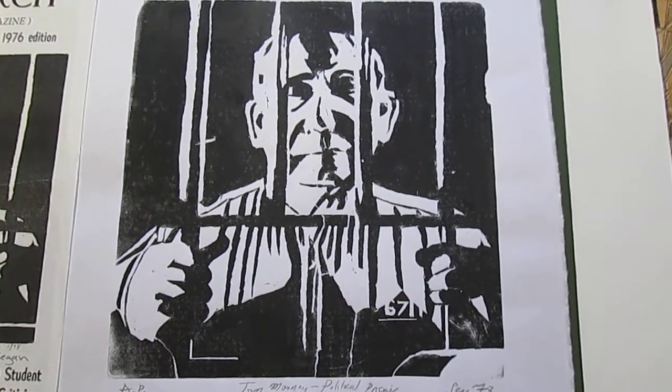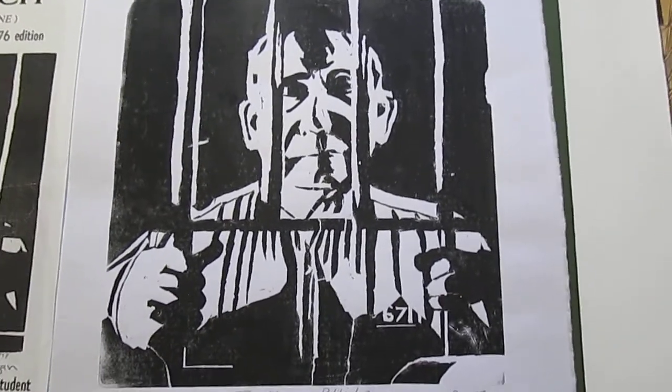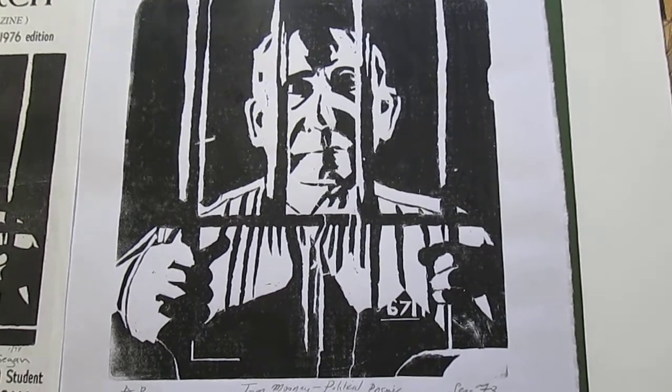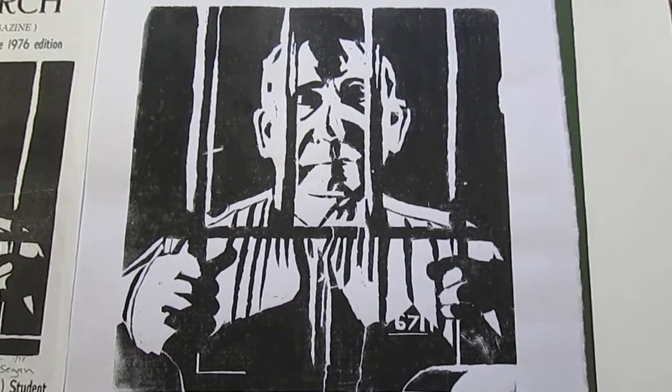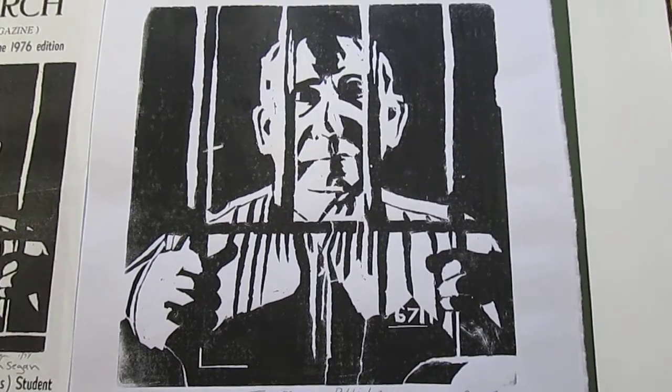One of my first two social justice, politically oriented linoleum block prints. Another one I did at the same time, the fall of '72, was called Vietnam, which was inspired by a photo of a woman who was about to be shot in Vietnam.